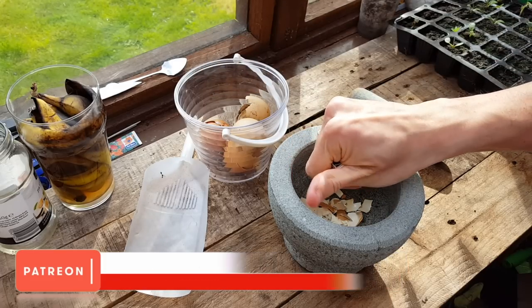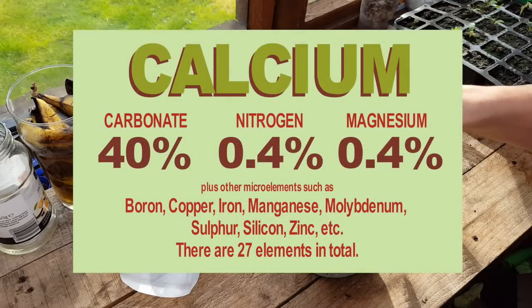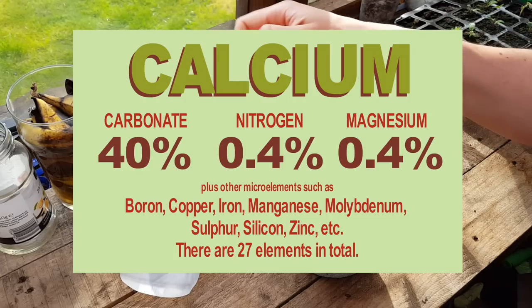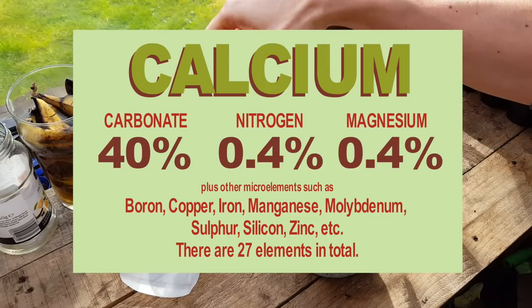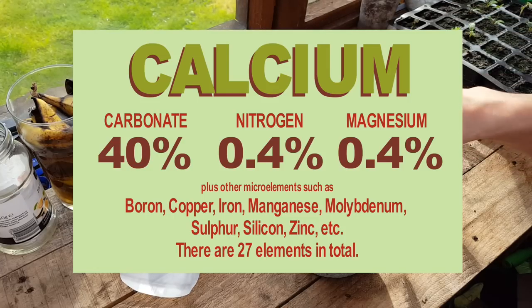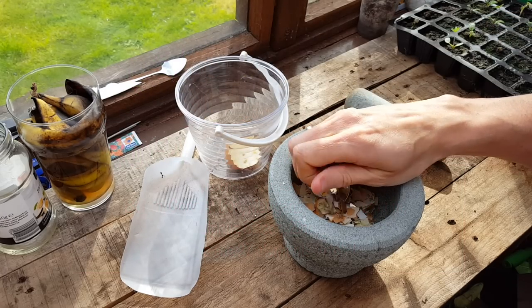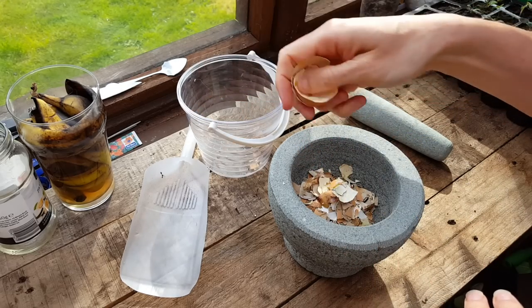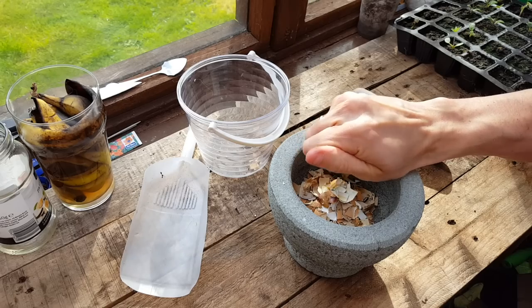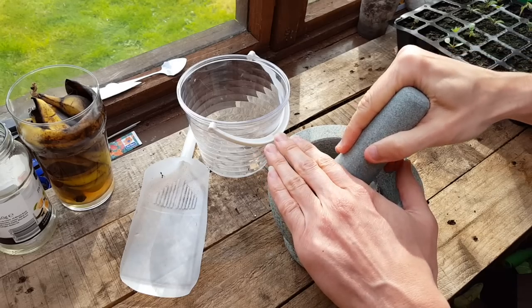Now eggshells have many uses in the garden, and I'll try and list as many as I can in this video. The reason why they're such a good resource is because they are a high form of calcium — around 40% is calcium carbonate. There are also small traces of nitrogen and magnesium, with 27 elements in total, so eggshells are fantastic to use as a soil supplement or added as a powder to fertilizer. The elements in eggshells aren't plant-available straight away, meaning the plant won't absorb them directly, but using these methods today will help them break down a lot quicker so your plants can absorb the calcium a lot faster.